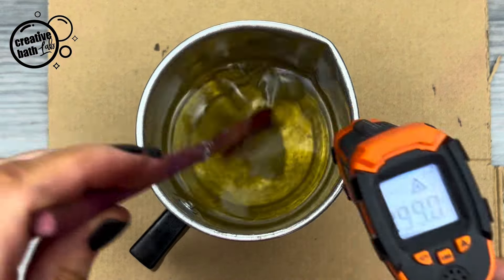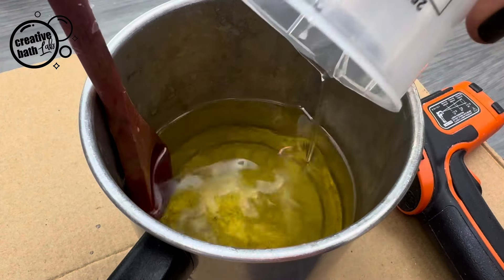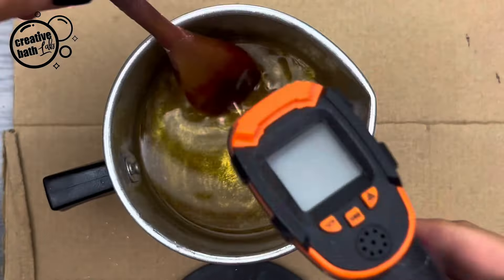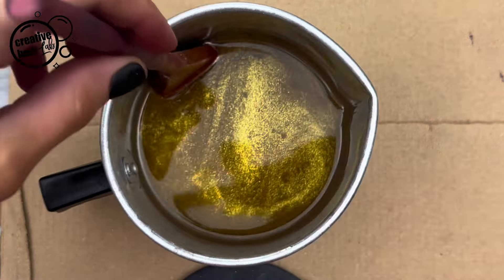Add fragrance oil once the wax is fully melted and under 200 degrees Fahrenheit. You can also add a bit of mica. At this point the wax will be around 150 to 170 degrees Fahrenheit. Pour the wax into the liners.